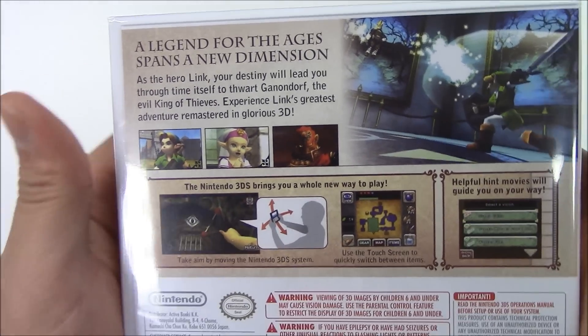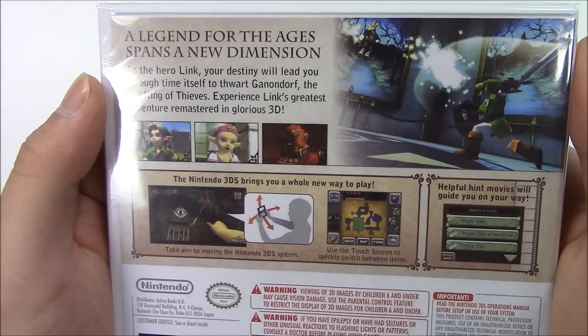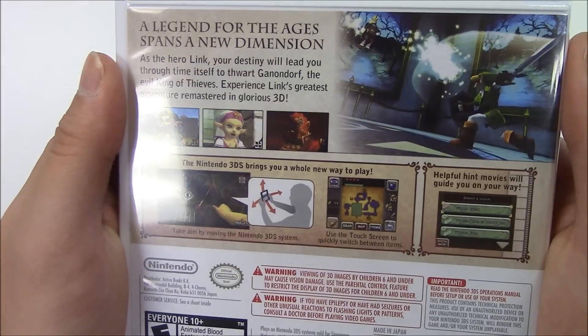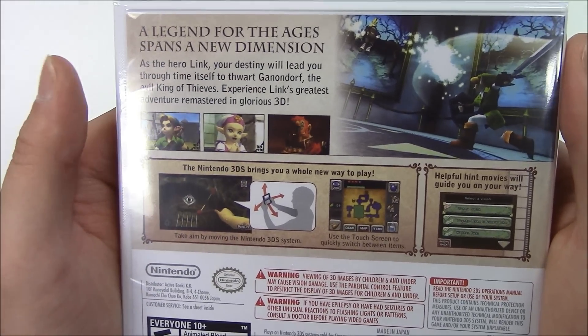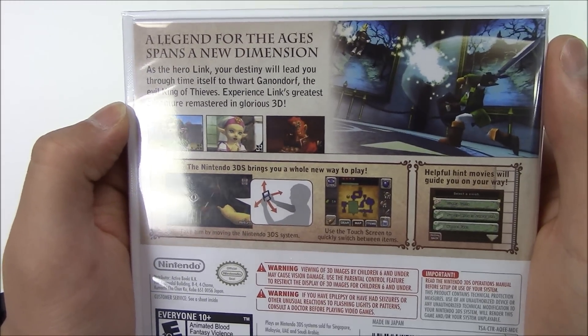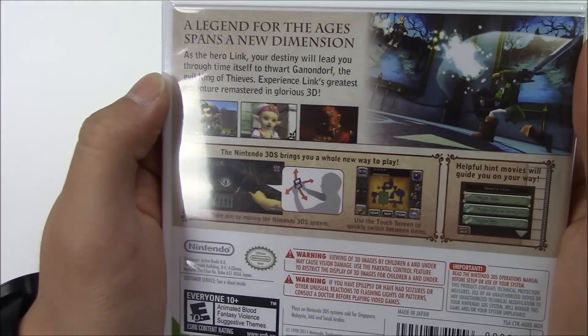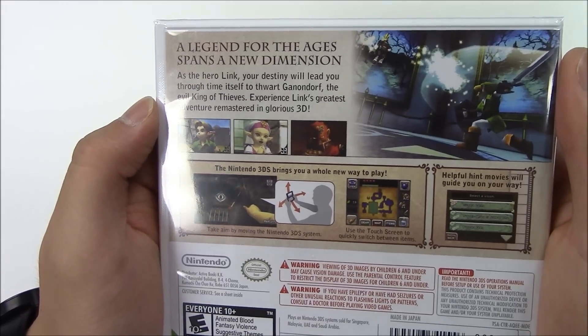Reading from the left part of the two squares: the Nintendo 3DS brings you a whole new way to play. Take aim by moving the 3DS system. Use the touch screen to quickly switch between items. Helpful hint movies will guide you on your way.